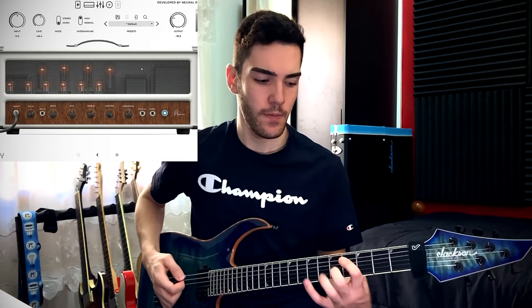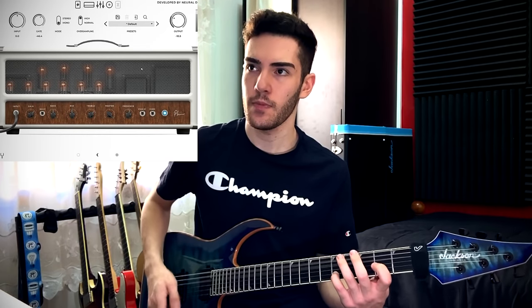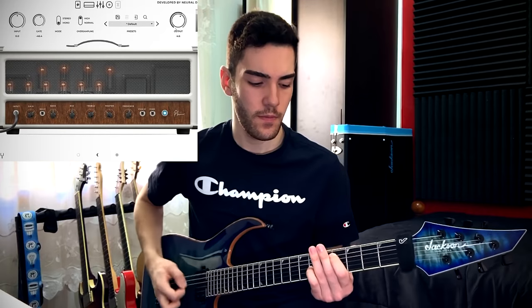A knob that most people don't really talk about when dialing in amp tones is the master knob. If a master knob reacts the way it should, when you turn it all the way up it gets a little more flubby — more low end comes through, gets more bloomy, a little warmer. If you turn the master knob down, it gets a little more articulate, your playing comes through more, and it sounds more focused. Obviously turning the master up will also adjust the volume, so you need to be careful — I'll turn the output down to compensate. When the master knob is all the way up it sounds warmer, more pushed, with a bit more low-mid. I'll take it further by turning the master down and adjusting the output accordingly in the plugin so it sits at the same level.